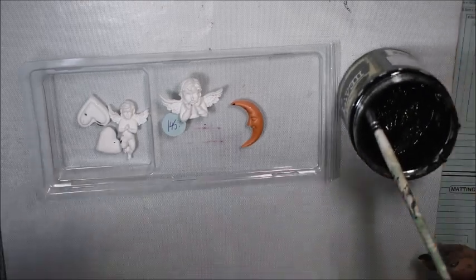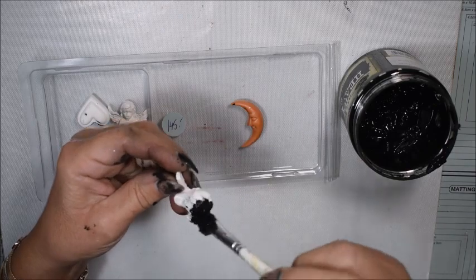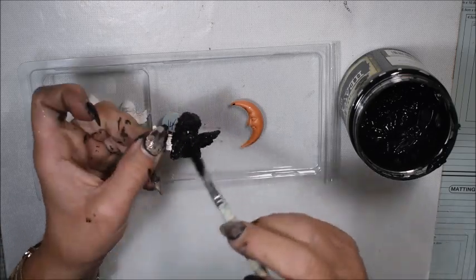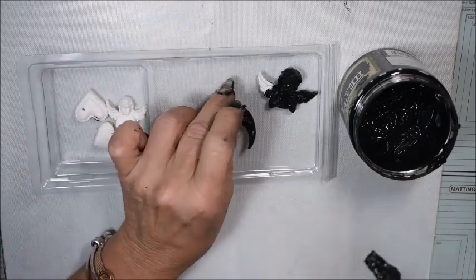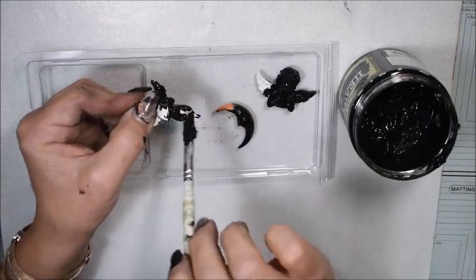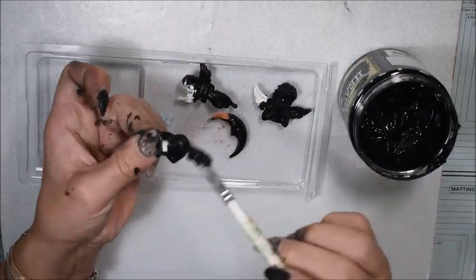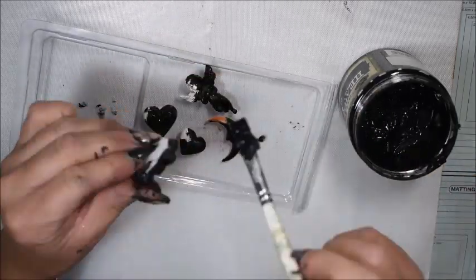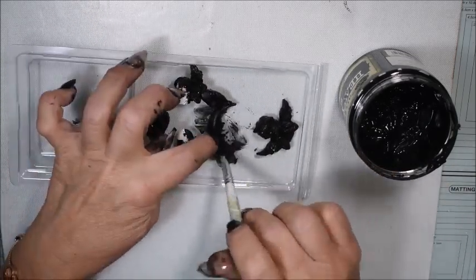So don't be afraid of that. In my stash I have some different decorations with molds - both some hearts, moons, and stars from Finnabair's collection, but also some other brands. I'm so sorry but I don't know from what brand the small angel comes from. So I paint them also black and leave them for drying.